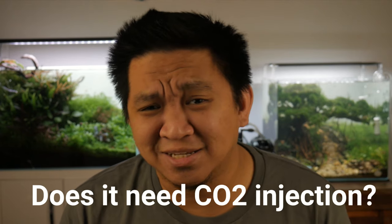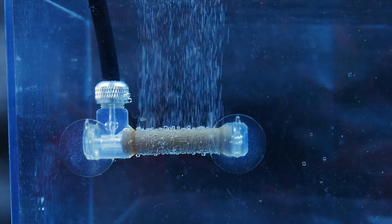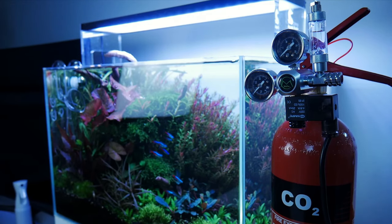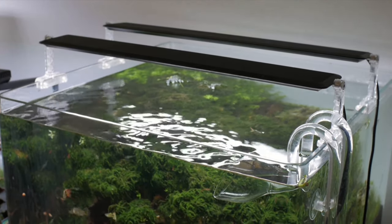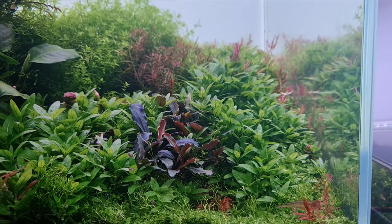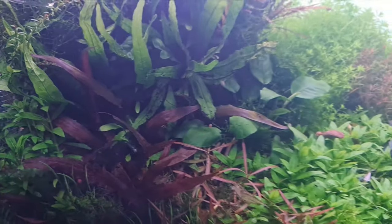CO2 injection — is it really necessary to keep this plant alive? No, it's not an absolute necessity. But just like any other aquatic plant, CO2 injection will really help with growth, color, form factor, and general overall healthiness. For light requirements, I personally recommend at least a medium intensity light for ideal results. If you use very low intensity light or place it in a dark spot, it will still survive but the stems will become really leggy with a farther distance between leaf nodules, which is not the desired effect for this species.